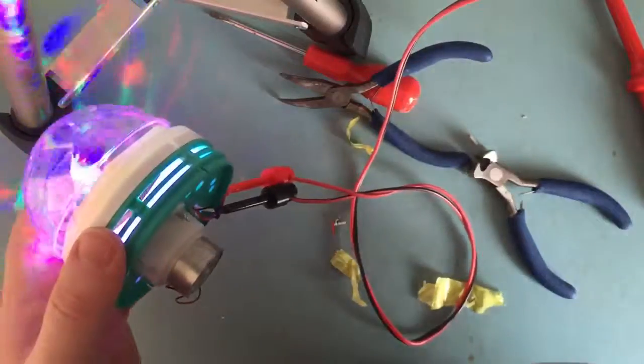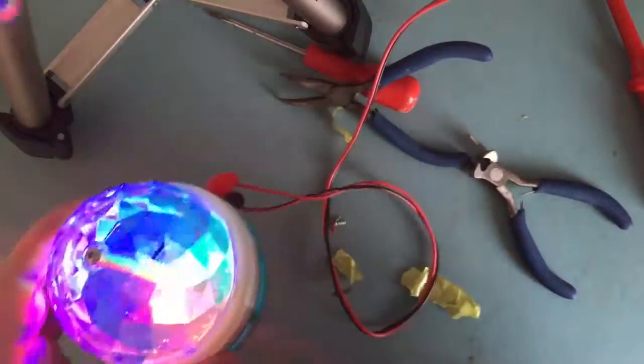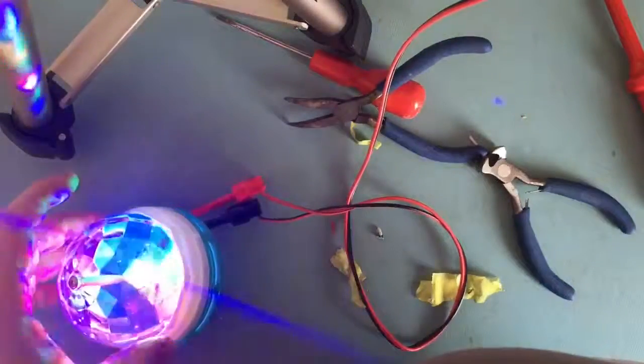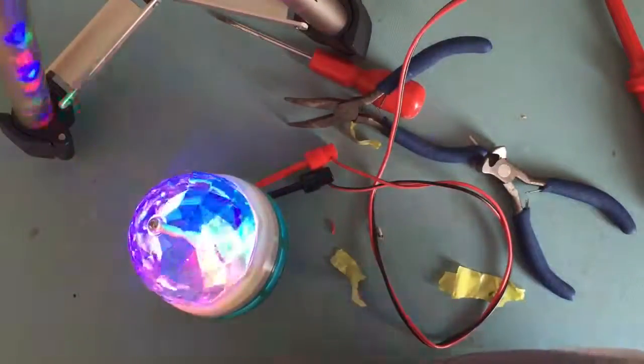So yeah, the actual bulb is fine — the LEDs are all fine and the motor's still working, as you can see. It's just this little switch mode power supply that's died. It could be something we can modify and play around with, but there you go.